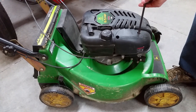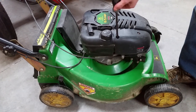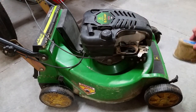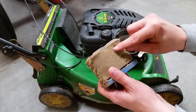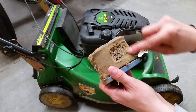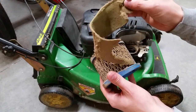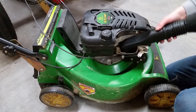Remove the cover and lift out the old air filter. This pre-filter is so old that sections of it just crumble into dust. Clean the filter area, trying not to let any dirt fall down the hole.